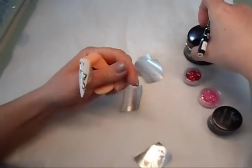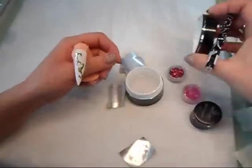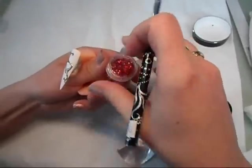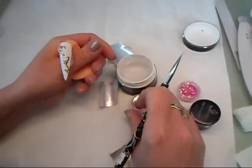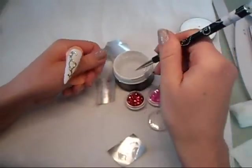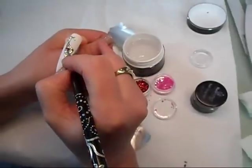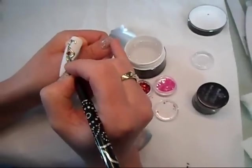Once it is clean, I'm going to pick up a tiny bit of the crystal gel and mix it with the glitter, which we're going to place in the middle of our love heart, and that will give us a liquid stone effect. I'm picking up a little bit of clear gel mixed with the red glitter and applying it in the middle of the love heart.